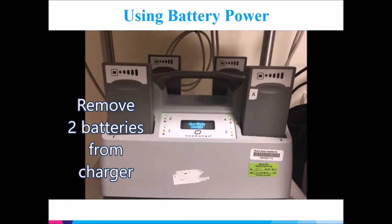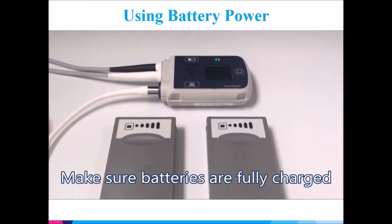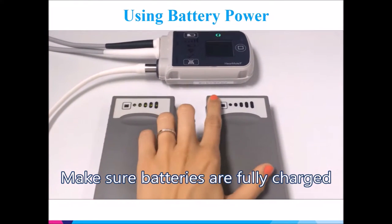To use batteries, you must remove two fully charged batteries from the charger. Make sure the battery slot is lit green to tell you that these batteries are charged. Also, press the battery button at the top of the battery to make sure it's fully charged.